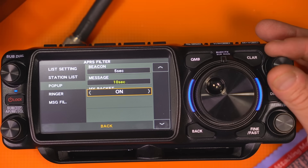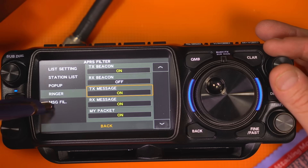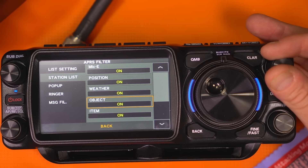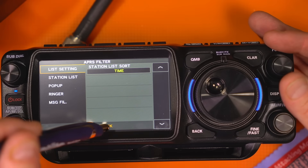My packet ringer is off — I don't want that on. Message function we can leave alone. Message filtering and station list — we can receive all of those, that's fine. You may want to sort that out later. List setting by time — there you go.